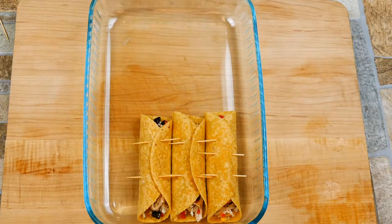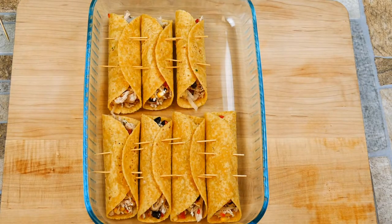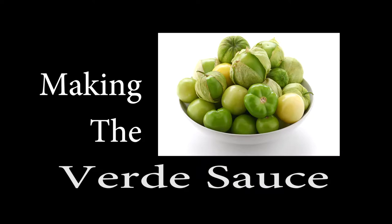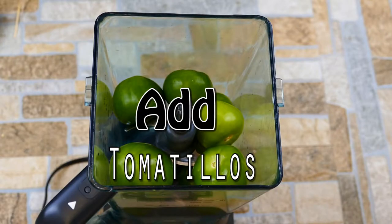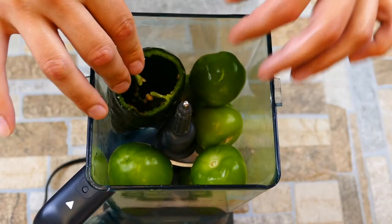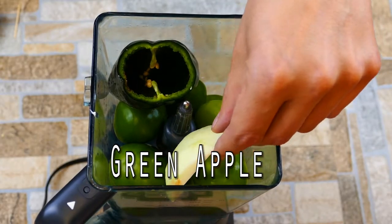Where this becomes a make-ahead is once it's filled, you could just put some plastic wrap on top of it, put it in the refrigerator until you're ready, and we're going to bake it for 10 minutes at 425 — and that's it. We're going to put a little sauce on it and call it a day. Let's make the sauce. We're going to start off by adding some tomatillos to a blender and we're going to add in one poblano.